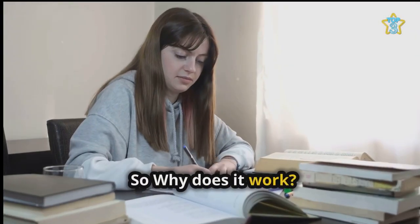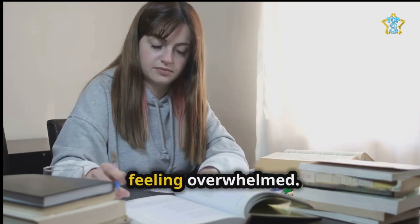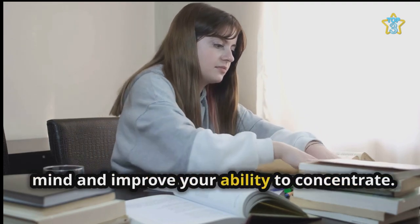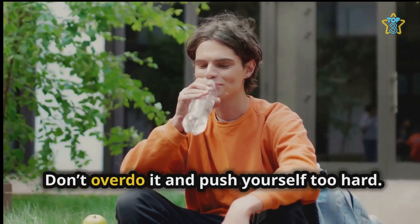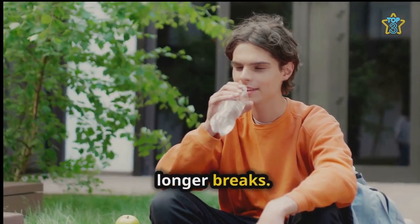So why does it work? Breaking down revision into short chunks can help you to maintain focus and avoid feeling overwhelmed. The short breaks help to refresh your mind and improve your ability to concentrate. It is important to take breaks even if you don't feel like you need them — don't overdo it. Take regular water breaks and rest during the longer breaks.